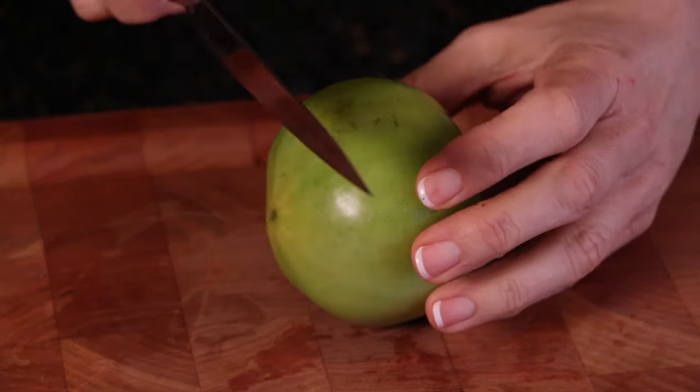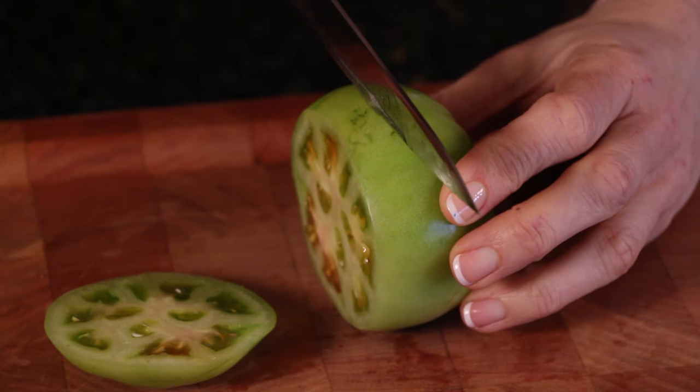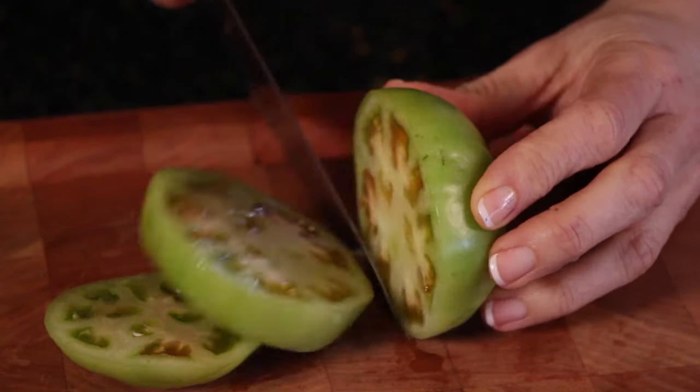Take your green tomato and slice it up. I sliced mine into four, but you could slice it up more — about a quarter to a half inch thick.